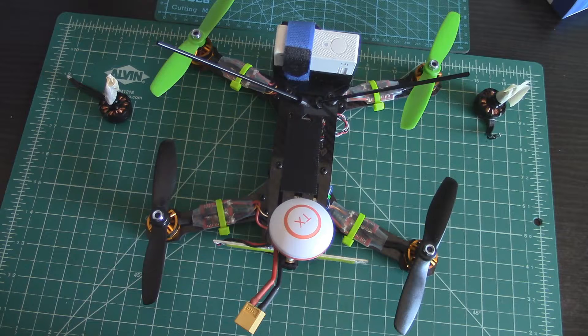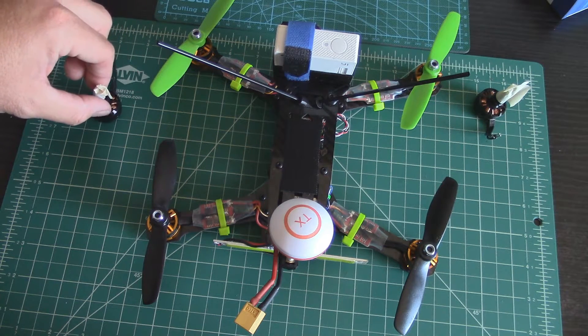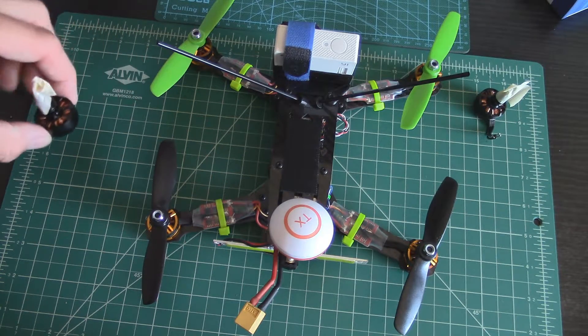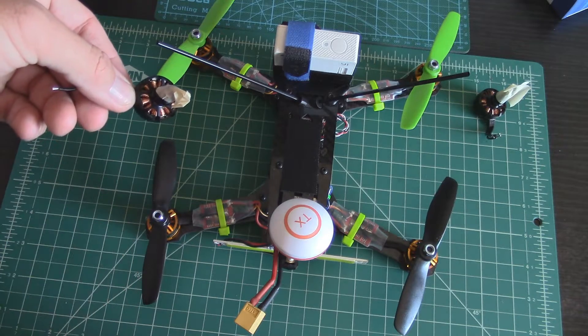Hopefully that helps — it confused me at first too. You have to sit there and think: holding the nut still, which way is the bell turning? Then look at the label on the motor, and it seems backwards — but that's because it's not talking about the way the bell spins, it's talking about the way the nut tightens.